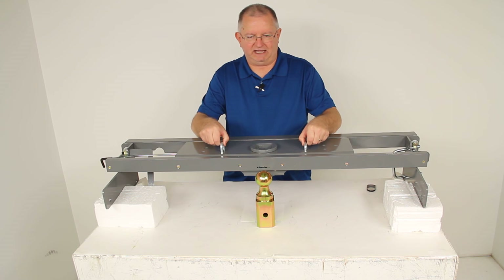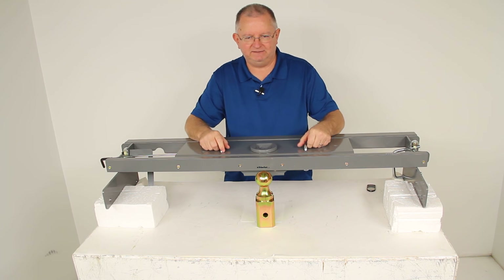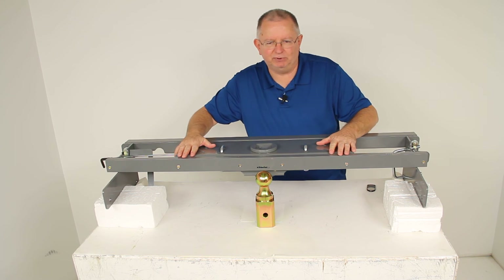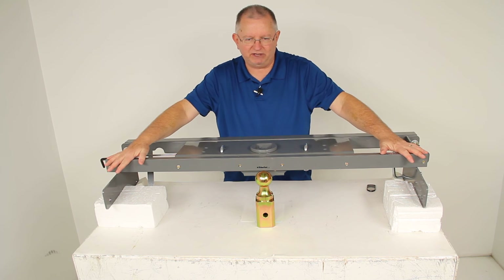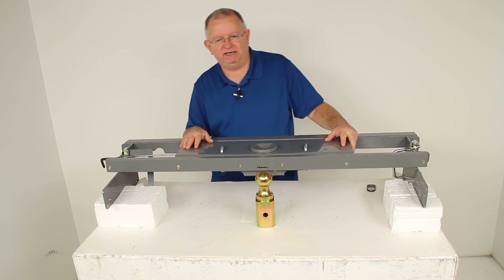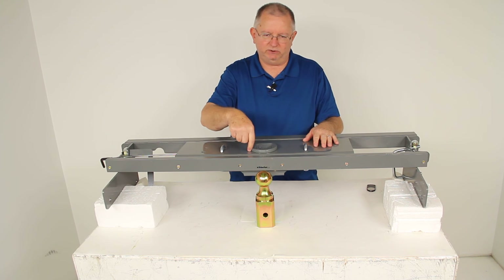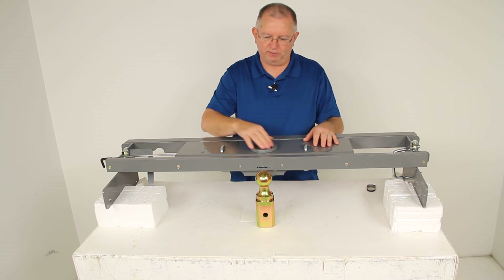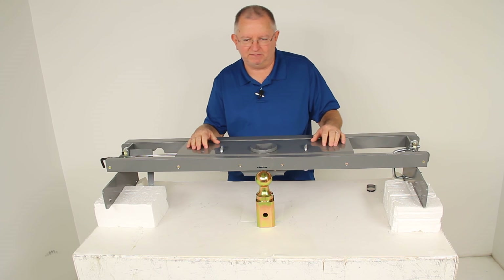You'll also notice it has spring-loaded safety chain hookups which are built in. You can just pull them up, put your safety chain on, and when you release it, it will hold them into place. This hitch is a simple installation — it comes with the included custom installation kit and all the mounting hardware. There is no welding required, and the truck bed does not have to be removed when installing this. The only thing you need to do to the truck bed is cut a four-inch diameter hole to have access to this opening, and then drill four holes so you can put the spring-loaded safety chain hookups in as well.